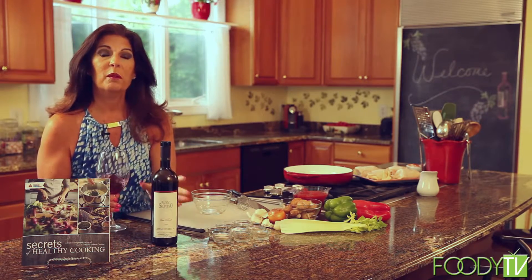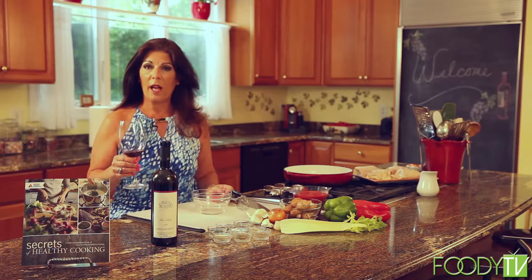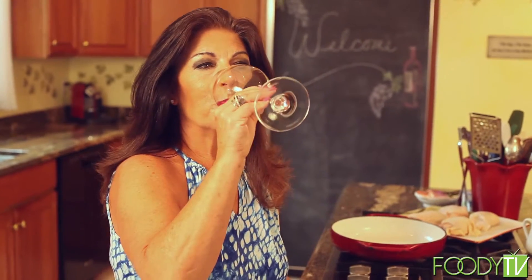Today I'll be making a dish that includes red wine, so I'll be enjoying some red wine with that dish. And you always cook with the wine that you would be drinking. These recipes are from my book, The Secrets of Healthy Cooking.